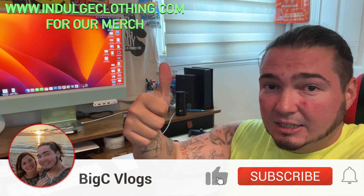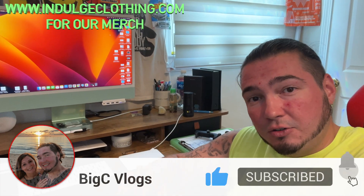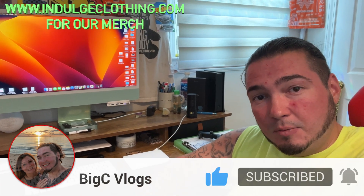I think that will do it for today's video. Click like, click subscribe, indulge in your life at indulgeclothing.com for the merch. We'll see you in the next one. Deuces.